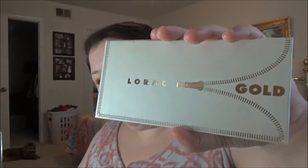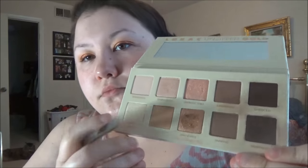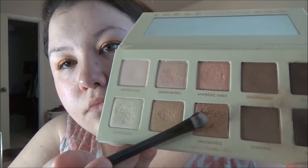Dipping into my favorite eyeshadow palette of all time, the Lorac Unzipped Gold, and my favorite shade in there — Unleashed — which is a beautiful, perfect bronze-gold color. I'm going to pack that on top of the ColourPop shadow. I usually do this because I haven't been brave enough to wear the ColourPop shadow on its own yet; I'm scared it will crease with my hooded eyes, but it's just what I decided to do for the job interview.